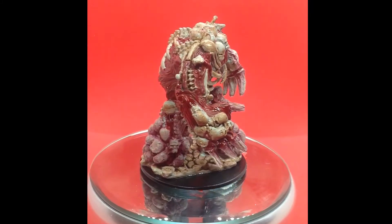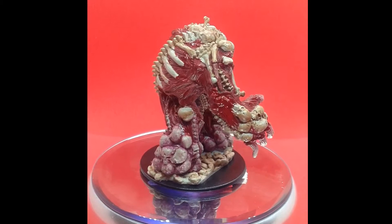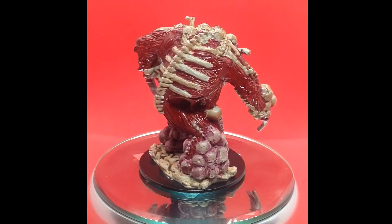We've got Korn Red as his base colour for anything that looked fleshy, with a coating of Blood for the Blood God, which is a technical paint that really does make it look like he's raw and bleeding.